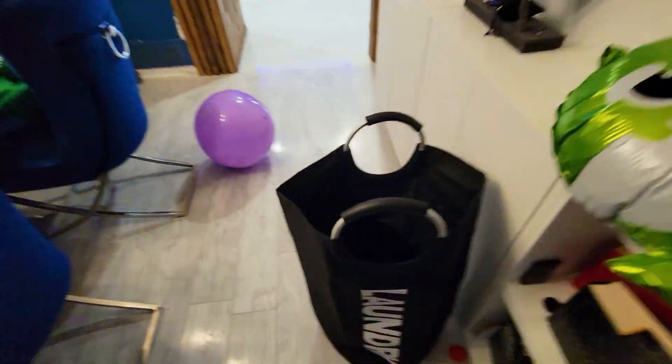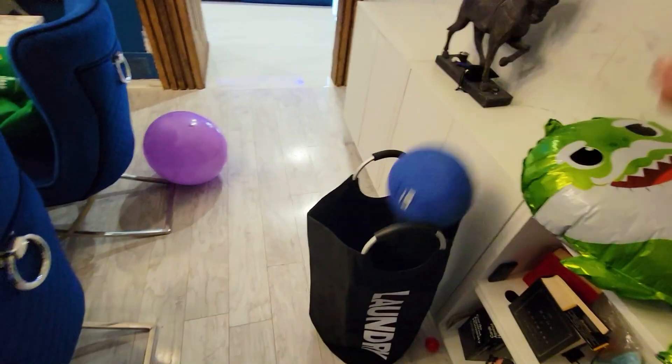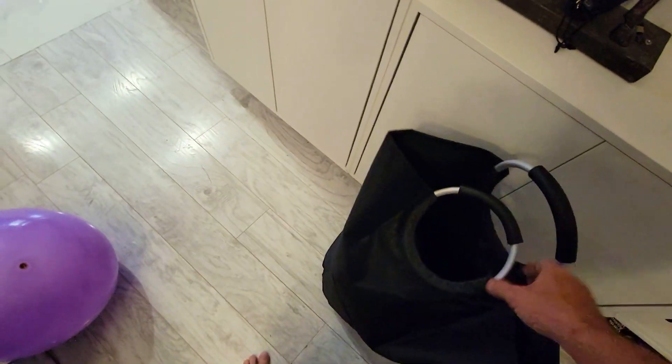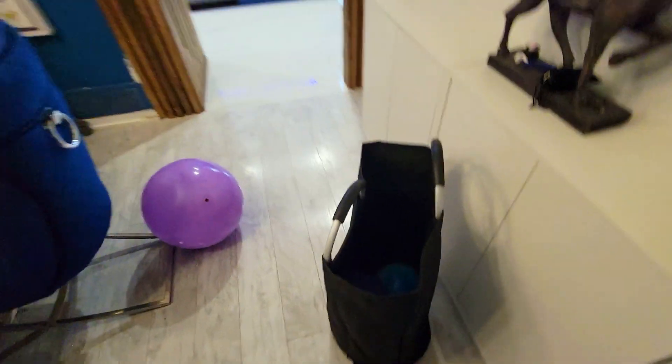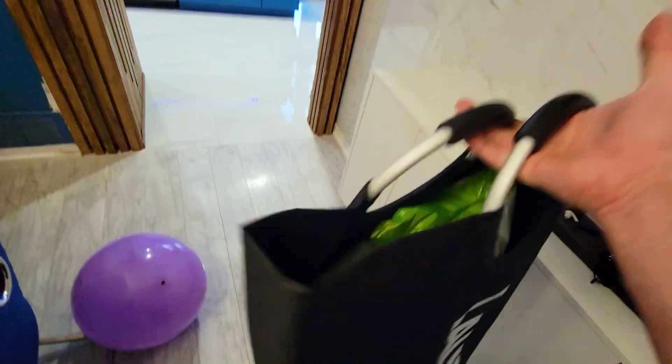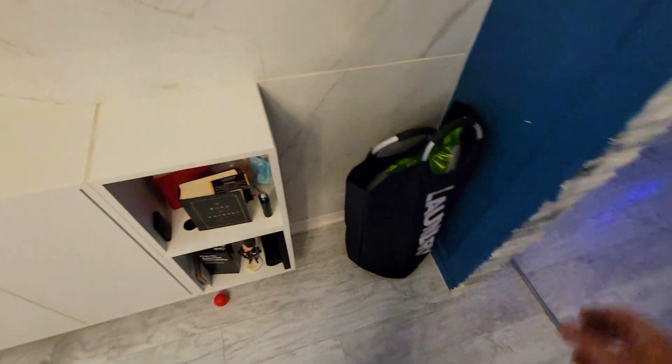Let's start throwing stuff in. You can see it's kind of standing on its own, which is good. We got a balloon, then a ball — a thicker ball. Okay, so it toppled over, but that's fine because we can just straighten it out. You can throw pretty much anything and everything in there.